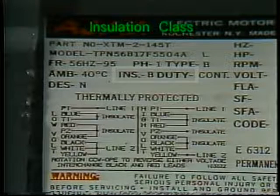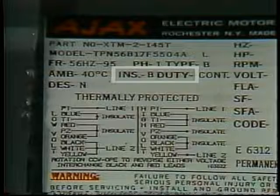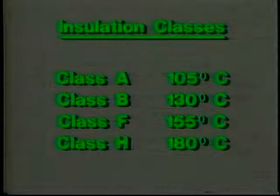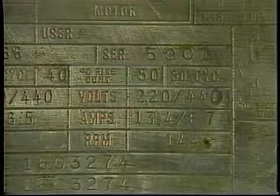Most nameplates now include a specification on the insulation class of the motor. This Class B motor can operate continuously at an internal temperature as high as 130 degrees Celsius or 266 degrees Fahrenheit without damage to the insulation. You can replace one motor with another of a higher insulation class — for example, you can use a Class F motor in place of a motor with Class B insulation, but not the other way around. In older motors, you may see a temperature rise rating instead of an ambient temperature and insulation rating. Again, do not replace one motor with another that has a lower temperature rise specification.